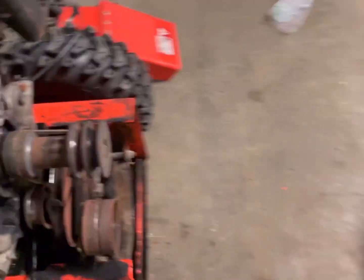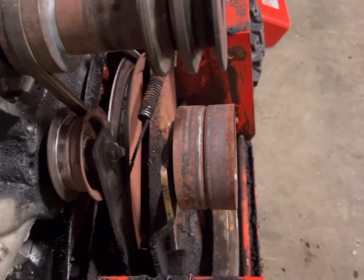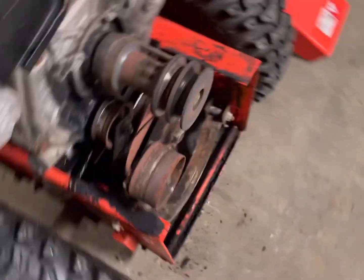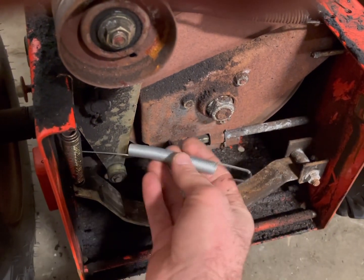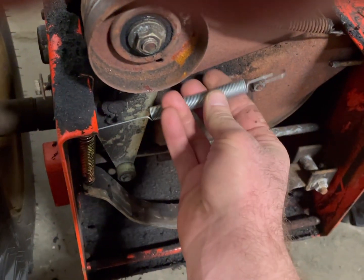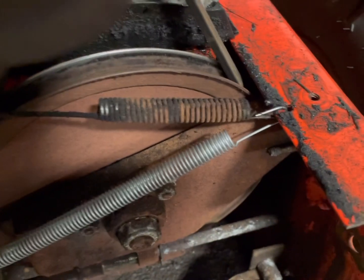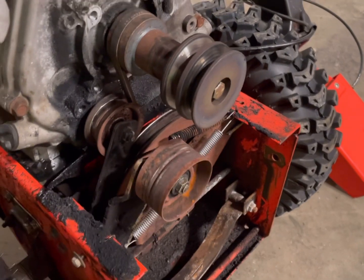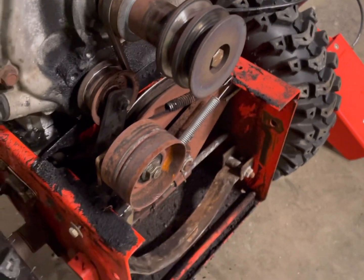The other issue we're having is that when we push down the lever for the auger, it sticks and stays — it doesn't return back to where it's supposed to. So we're going to take this spring and put it through this hole right here. You can drill a hole if you want, but on this machine it will stay just fine given the angle we're using. As you can see, it's now releasing correctly and this belt will not be getting too hot anymore.